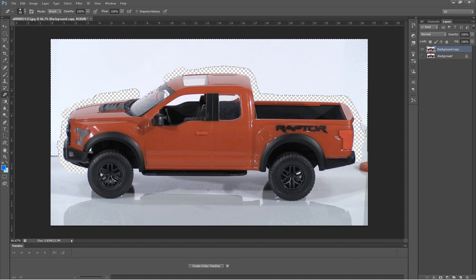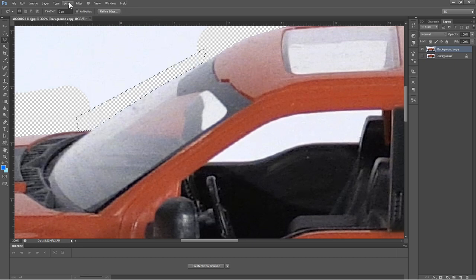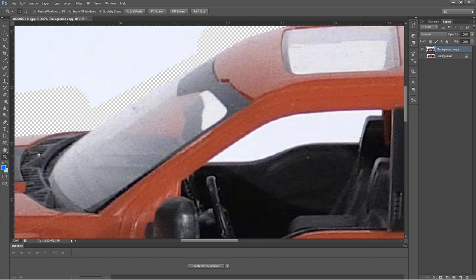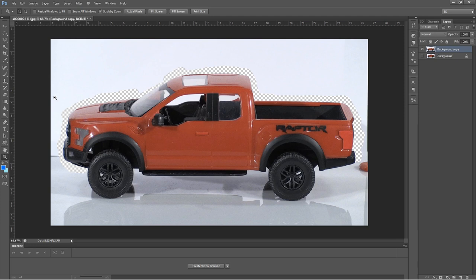Now that we have the basic outline, it'll be hard for the magic wand to get the rest, so I'll zoom in. You can see the lines where the magic wand stopped. I'll go up to the polygonal lasso tool, click from this point, and go along the windshield line, then hit the delete key. Go to Select > Deselect, then hit Control-minus to zoom back out. The top of the truck has been erased.